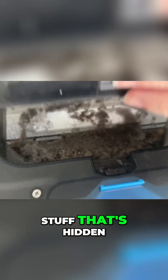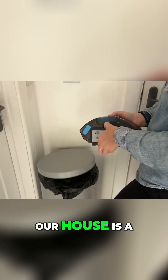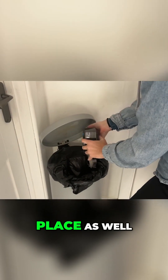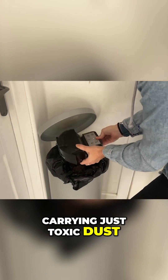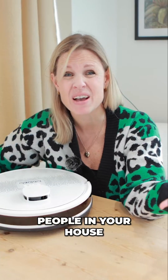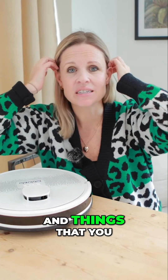Particularly the fine dust and the stuff that's hidden — our house is definitely a cleaner place for it, and actually a healthier place too. All that dust can carry toxic particles, especially if you've got people in your house with asthma and allergies that you need to keep on top of.